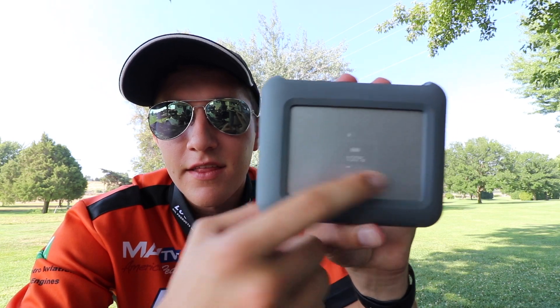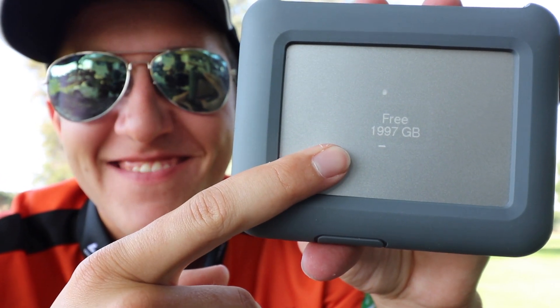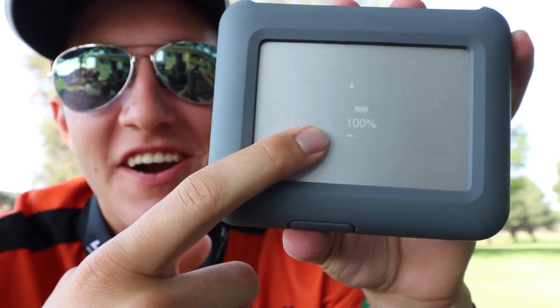The indicator screen here is actually pretty easy to see in the shade. This is a really cool feature and I really like it.